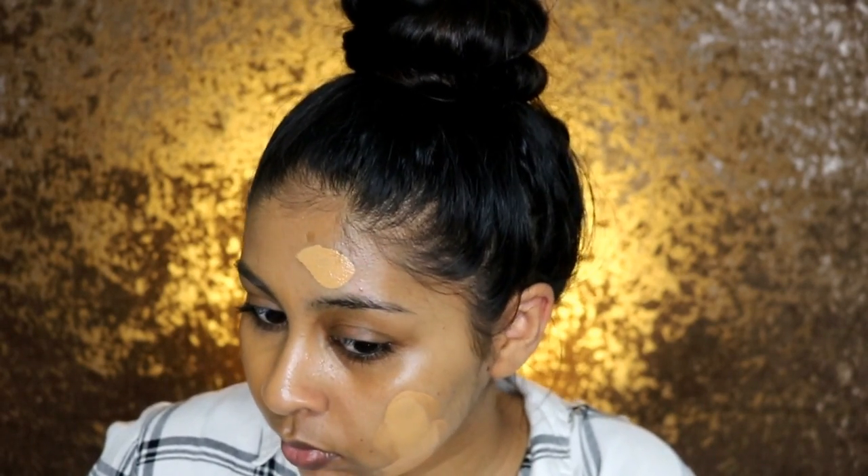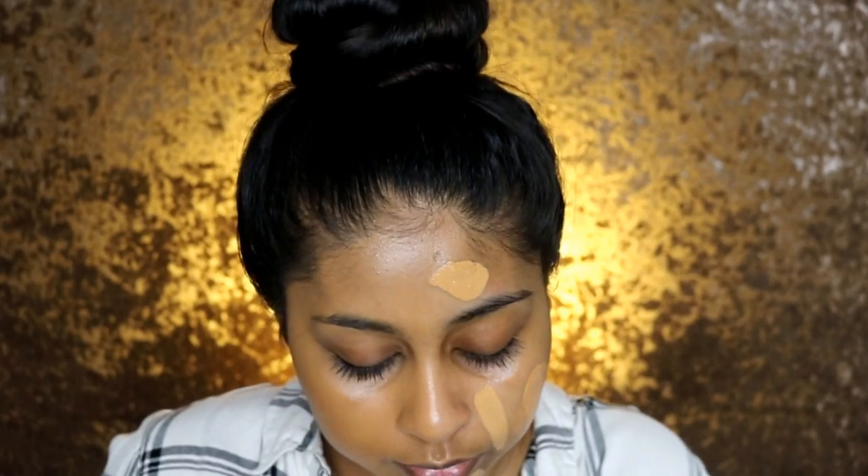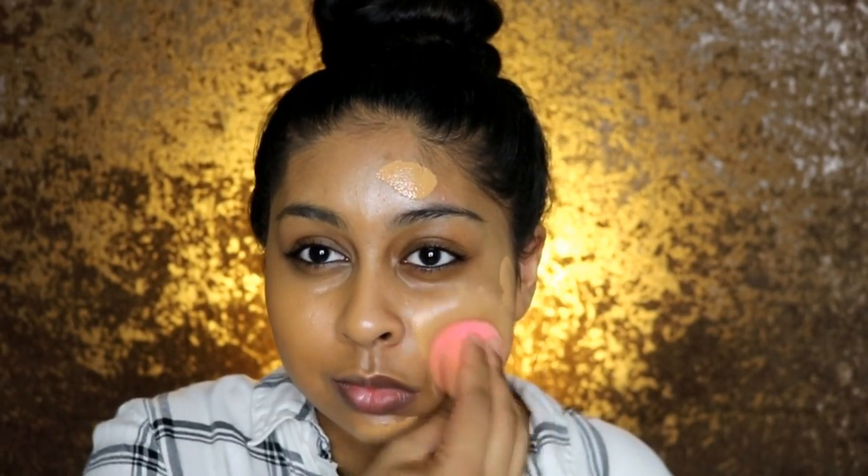I'm so happy with the color — I'm so glad I didn't go for LP12. I want to see how this looks with a beauty blender, so I'm going to do the other side with it. The foundation doesn't really have a scent, which I kind of prefer. Let me wet my beauty blender. You can see it definitely oxidizes a bit — the part I put on earlier has gone slightly darker — but I don't mind because I feel like it will adapt to my skin tone. I'm definitely getting more coverage with the beauty blender.